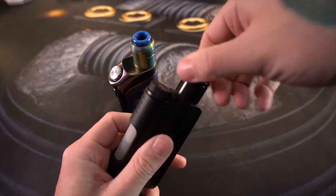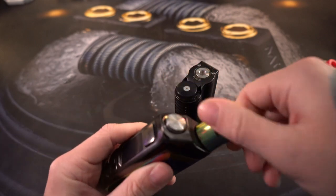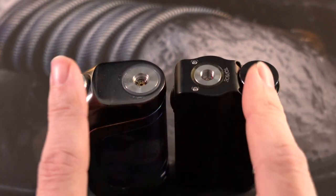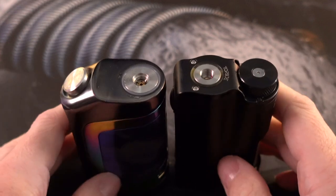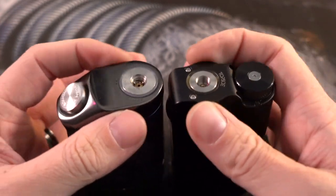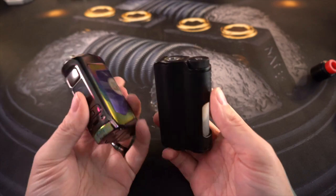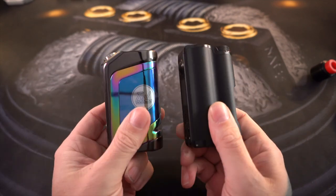They both have spring-loaded 510s on the top. I have not had any issues putting anything on either of these. They both fit up to a 25 millimeter atomizer - you could go bigger but you're going to have some overhang on the sides. Micro USB charging on both. The last thing I wanted to compare is the juice filling system, because these both have a really unique and interesting way to fill those squonk bottles.